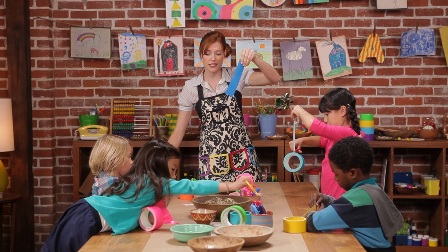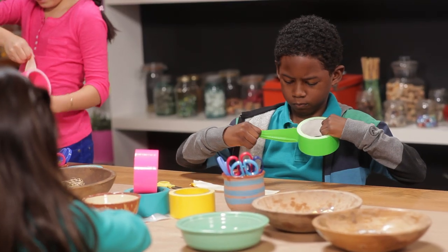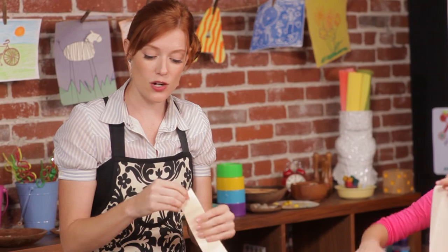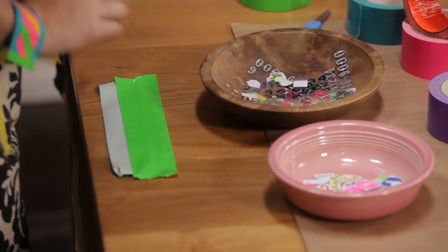And you're going to lay this piece down, sticky side up. So next, pick another color and cut off a piece the same length. You're going to take this piece and lay it over the other one so that half of it is sticking over the top. Then cut one more piece and leave that piece hanging off the bottom.